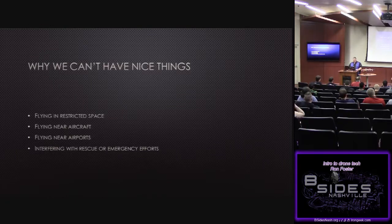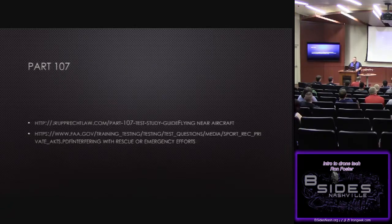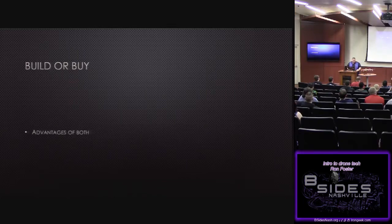Flying restricted airspace, flying near aircraft and airports, interfering with rescue efforts — those are why we can't have nice things and why we have all this legal mumbo-jumbo. It's funny how the talks now have become more legal than about actually having fun with the aircraft. That brings us to the Part 107 — here are a couple of links, though you can just Google them. The first is the test study guide, which is actually the pilot's book.